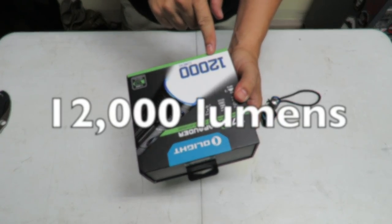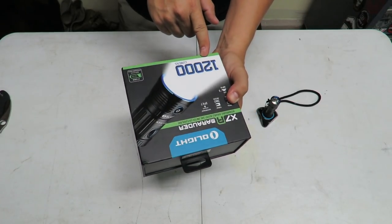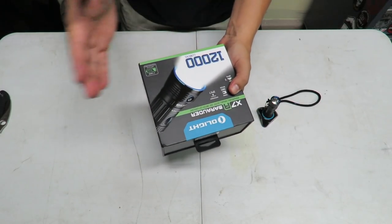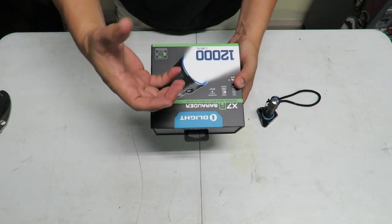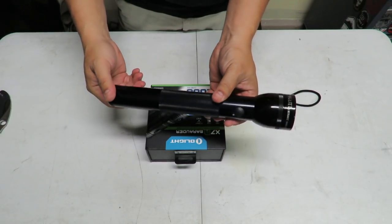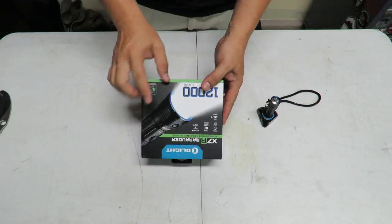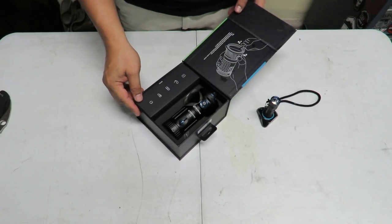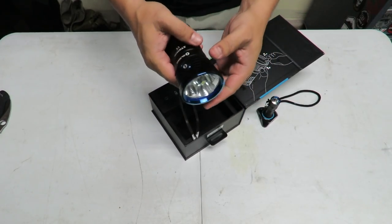12,000 lumens, guys. I was basically freaking out back in the day when I could get 600 lumens — 600 lumens was insane. Over the last five years technology has just skyrocketed and now we're at the point where we have these compact flashlights. This is very compact compared to this old Maglite dinosaur and it's pumping out 12,000 lumens. Look at that — that is nice, that is just sexy. Got a little pull handle here — there is the sexy beast.